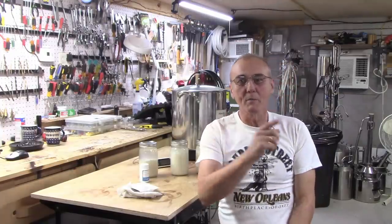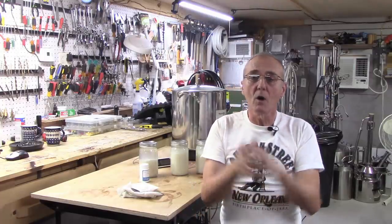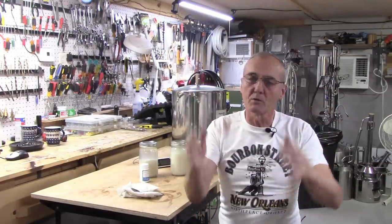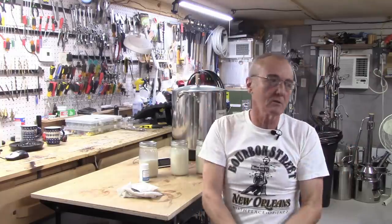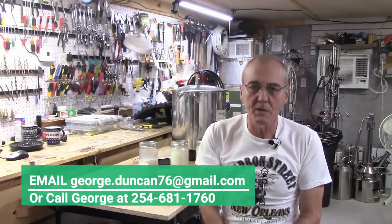I want to welcome everybody back. I'm George. This is Barley and Hops, and of course, if you get that opportunity, subscribe. Hit the bell and you get the notifications. That's the only recognition we get. So for all of you brewers, distillers, beer makers, wine makers, and everybody who gains anything from this channel, we say a heartfelt thank you. Keep sending the comments, give me a call, send me an email — you know the routine.